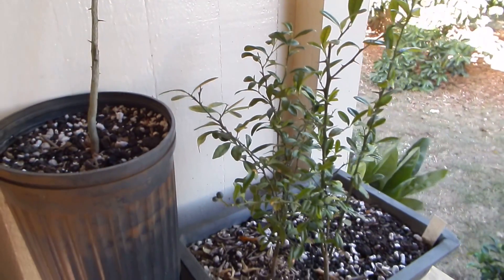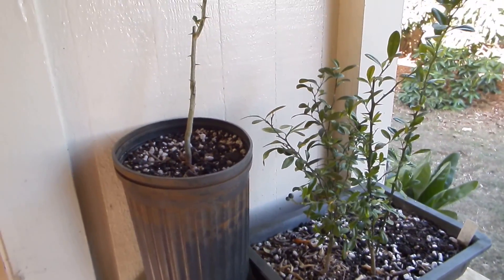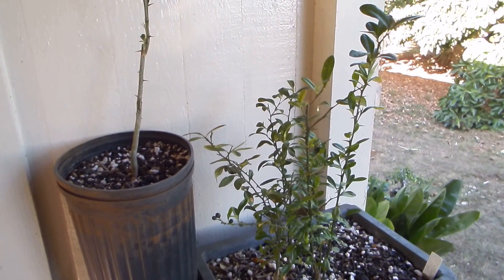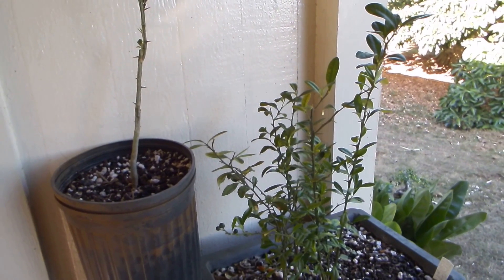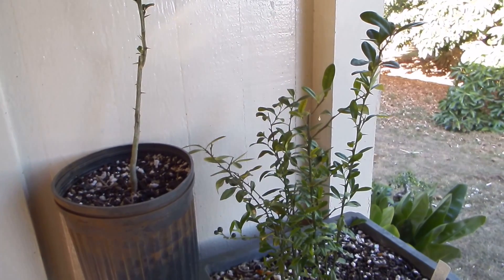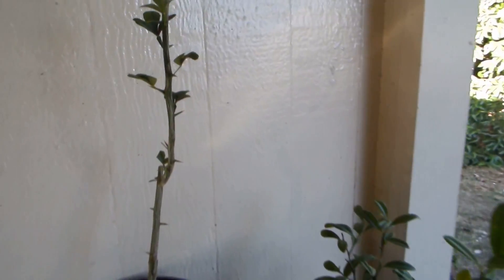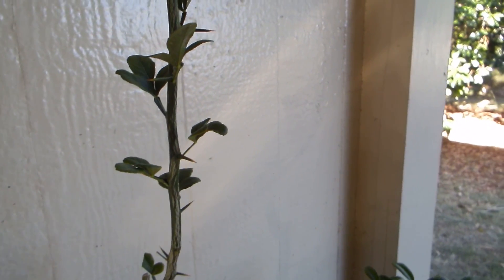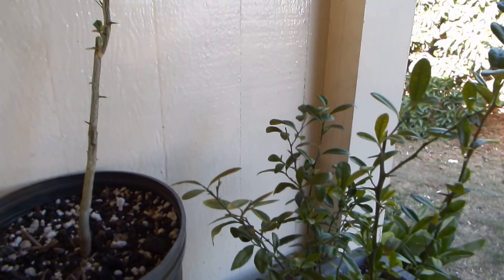It's the best rootstock for citrus and kumquat. Why? Well, in colder climates citrus can freeze in winter, starting by the roots. Ponsirus trifoliata is more resistant to freezing than either citrus or kumquat.